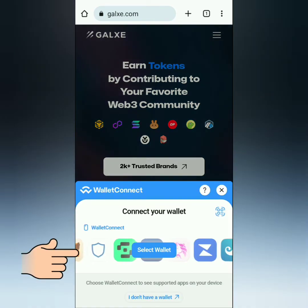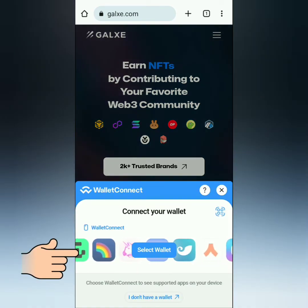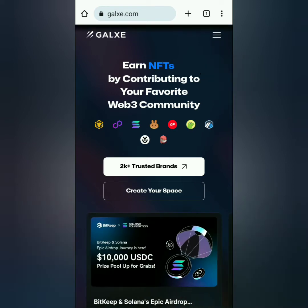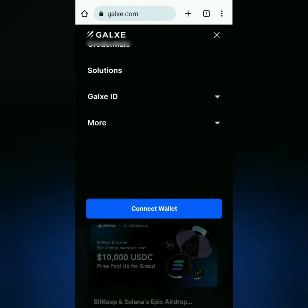Go to Galaxy.com and connect your wallet. You can also connect your wallet by clicking the three lines here, then click Connect Wallet.